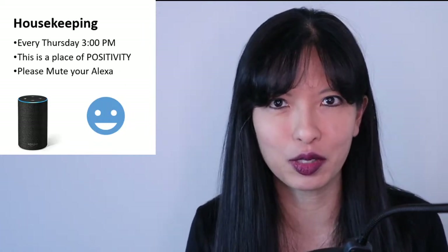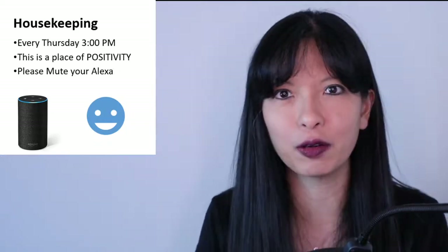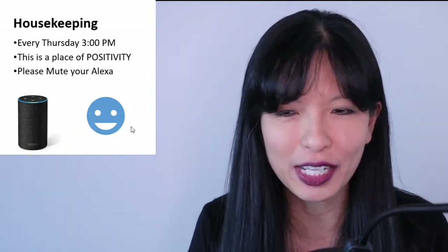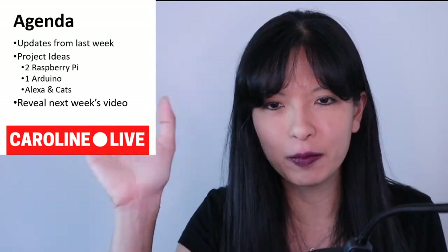I see Ranj — I cannot pronounce your last name — welcome to the show. All right, we're going to go ahead and get started right now. I've got a lot of stuff to cover today. Hi Sam, Sam is my friend from Taiwan. We have a bunch of stuff to cover today.